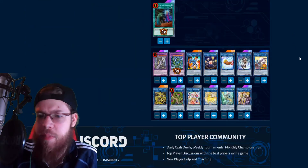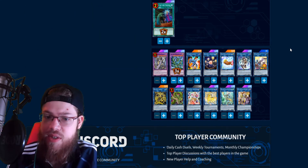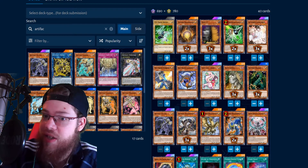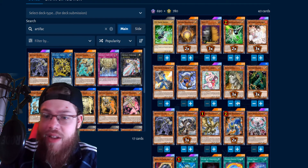Even if you don't Scythe people, you can still end on I:P Masquerena with Colossus or Titan, or Sphere Colossus Titan. The deck still ends on pretty powerful boards without Scythe. But Scythe is the name of the game — that's the main goal for this deck right now. So yeah, that's all the Thunder Dragon cards.